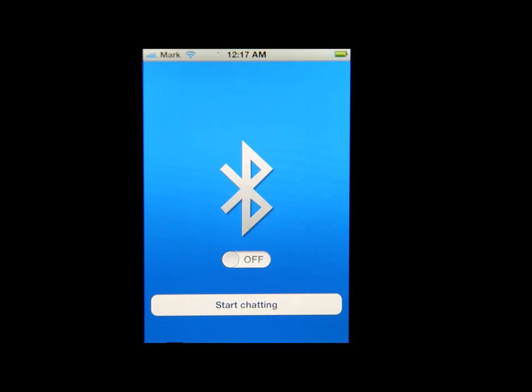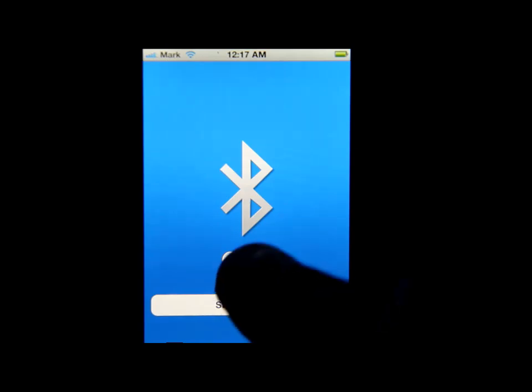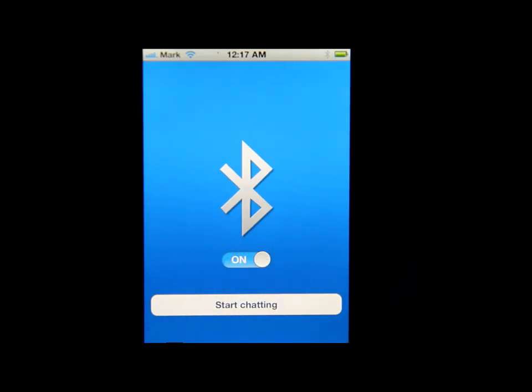All you have to do is hit the on button right here, and you gotta wait — and there you go, your Bluetooth is activated. So that's it: you just launch the app and turn on the Bluetooth.